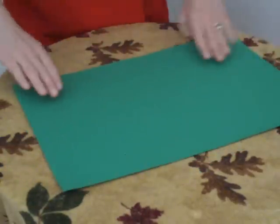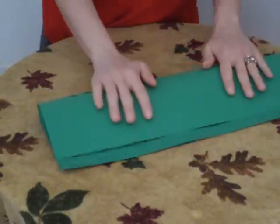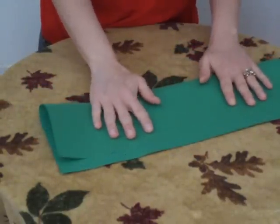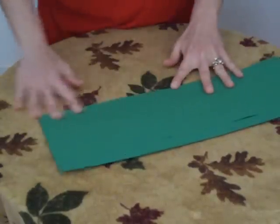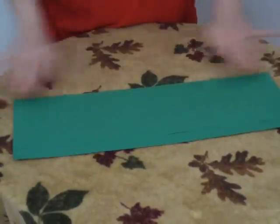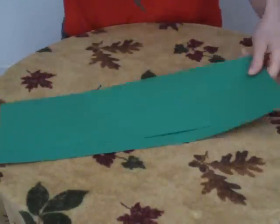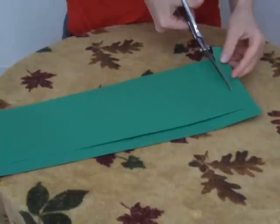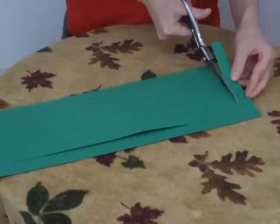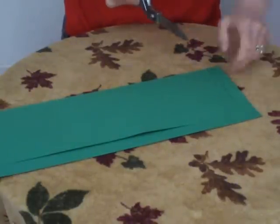To begin, fold your sheet of paper leaving about 3 centimeters at the bottom and crease it. Take your scissors and cut about 1 inch slats, leaving yourself about a centimeter at the bottom.